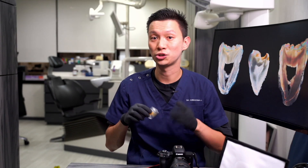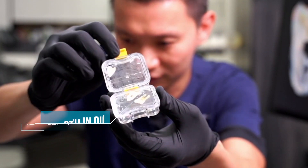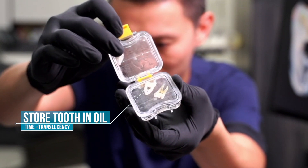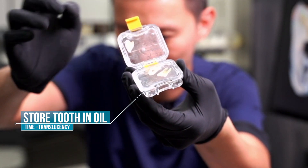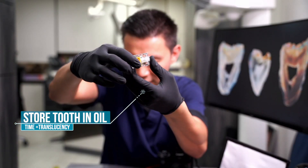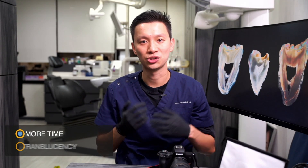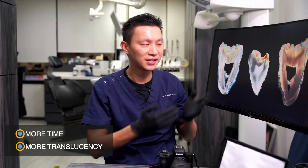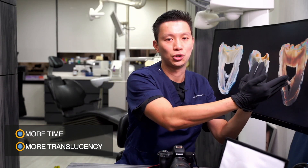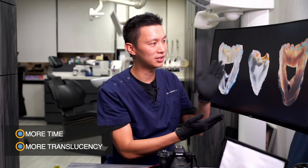After the tooth preparation, we store the tooth slices in oil in this little box. The tooth slice is held inside between a little plastic film on top and bottom. We put the tooth slice in, spray some oil in the box, and then cover it up. It can then be stored and soaked in oil. At least 30 minutes is needed to gain some translucency, but from my experience, 24 hours is a better timeframe for improved translucency. Comparing the two photos, you can clearly see the difference between 30-minute and 24-hour soaking.